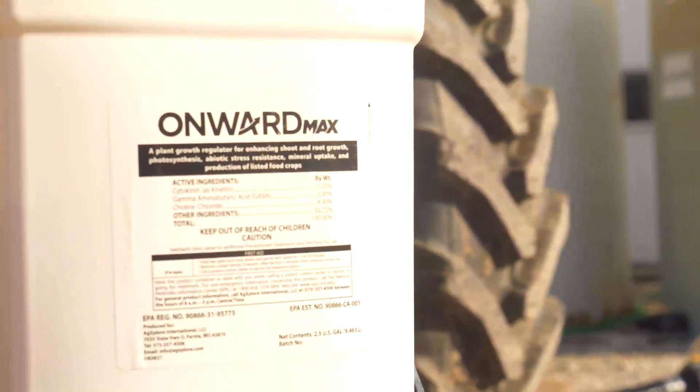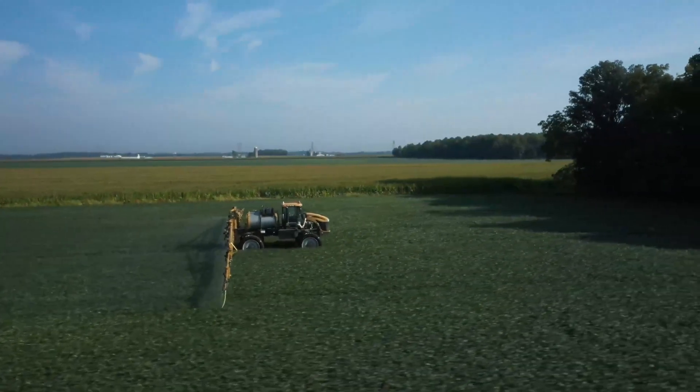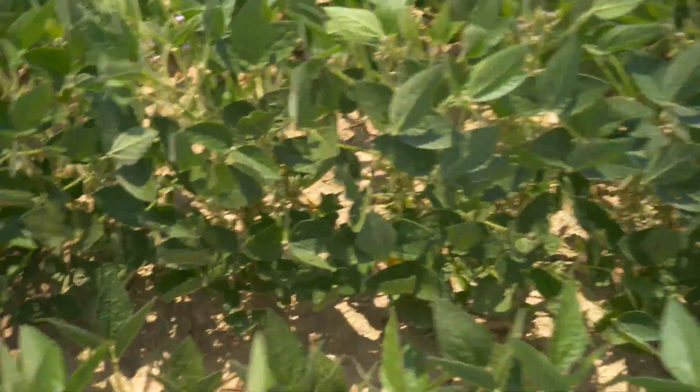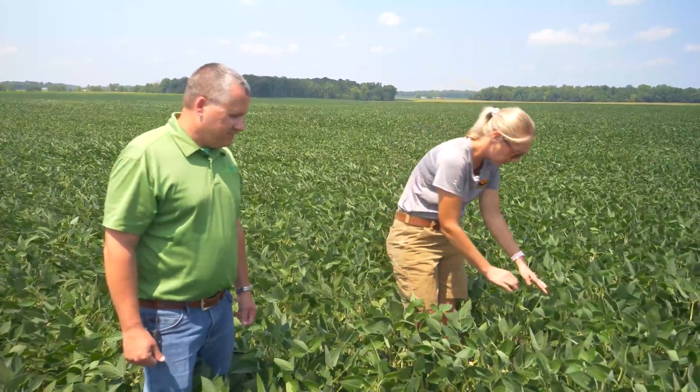If you can do anything to limit stress with technologies like Octane and Onward Max, those will really help with pod retention and pod set, and allow this plant — which you're already feeding a lot — to reach its real potential in these soybeans. Good August rains would help too.